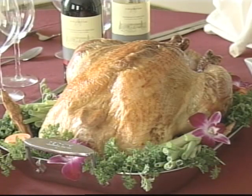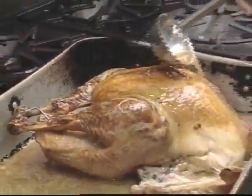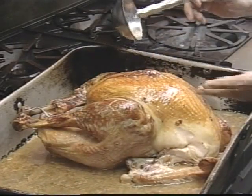It's a feast for the eyes as well as the stomach — a perfectly cooked turkey fresh out of the oven. But that doesn't mean your work is done. You still need to carve the bird, and that's a job in itself.